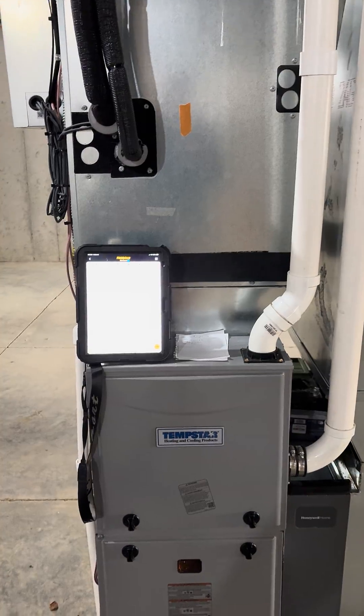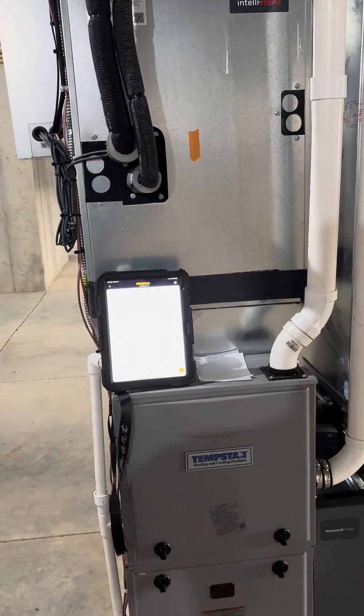If you are looking to have those services done, we would love to help you out on that. JBH Heating and Air.